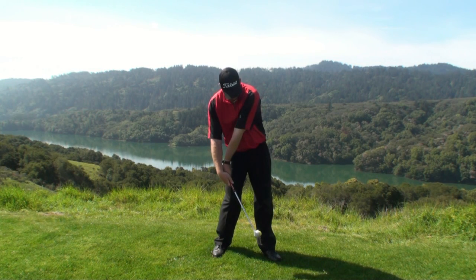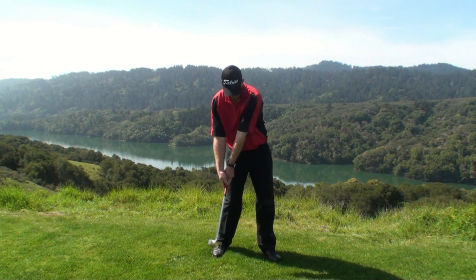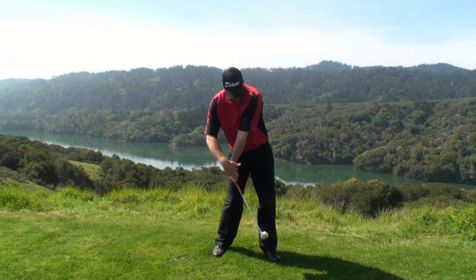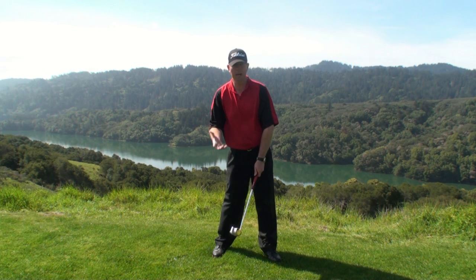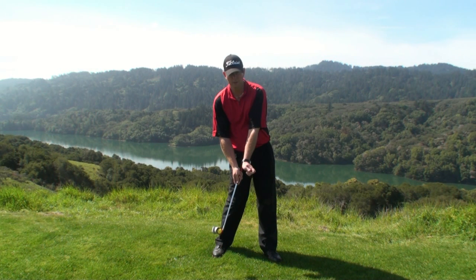We'll see a lot of early releasing, causing the impact position to basically look like this — where you get the handle well behind the golf ball. Typically there's some weight still back on the right side, and you'll see a tremendous cupping of the left wrist. Many people do this and think something else is going on in their golf swing, like their head's coming up — that's why they're topping it. This is very common with amateurs, beginners, and higher handicappers.